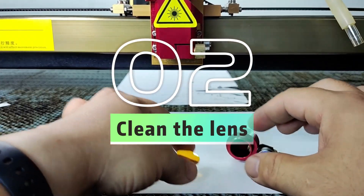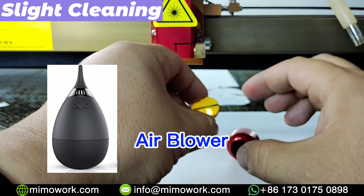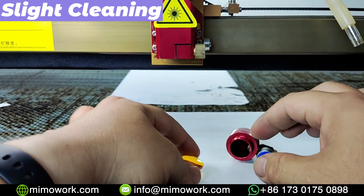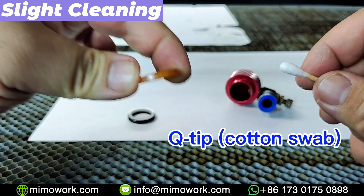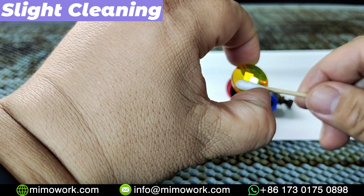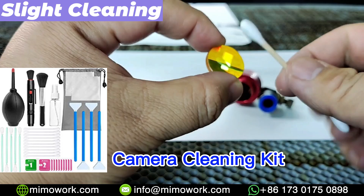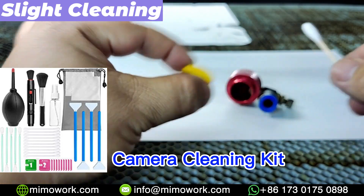Remember to only take hold of the lens on its edge, and place the focal optics on a clean dust-free underlay. Now back to the topic — if your lens looks quite clean like ours, you can use an air blower to blow away the dirt and dust, or you can simply use a q-tip to do the trick. Drip the q-tip with clean water and gently wipe over the surface without exerting any pressure. You can also get a camera cleaning kit from Amazon — it's a great choice.